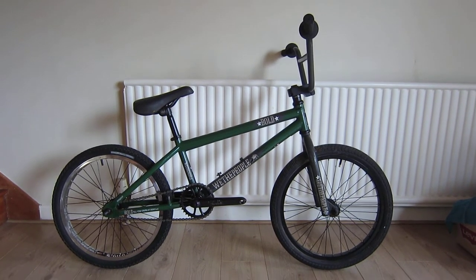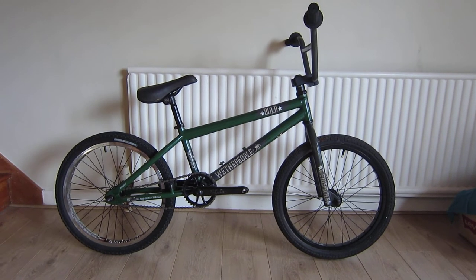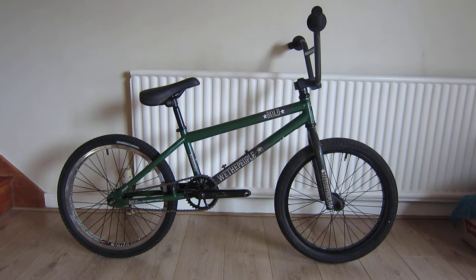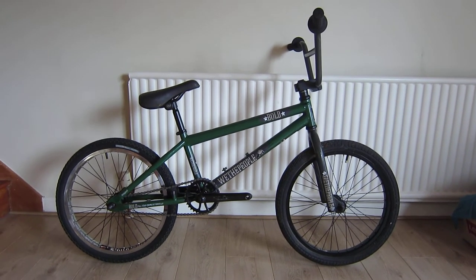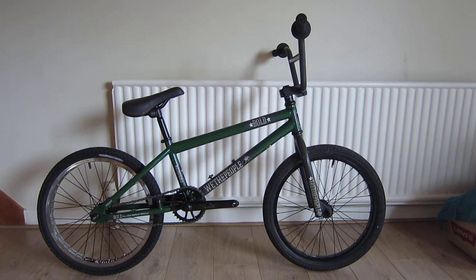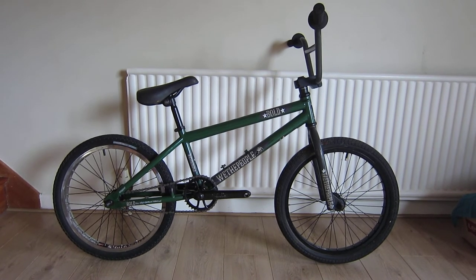I just wanted to show you this little rescue bike I saved. I found it on eBay for 50 quid and it looked like a pile of rust and dirt and mess, but I was attracted to it because of the frame with decent paint on it and its original decals. Pretty original bike.